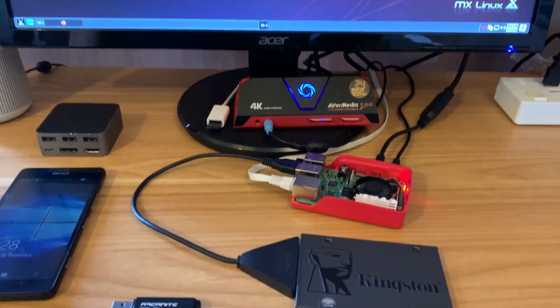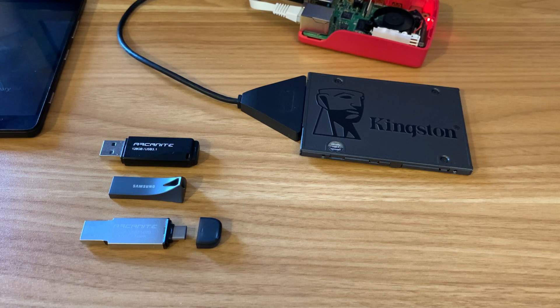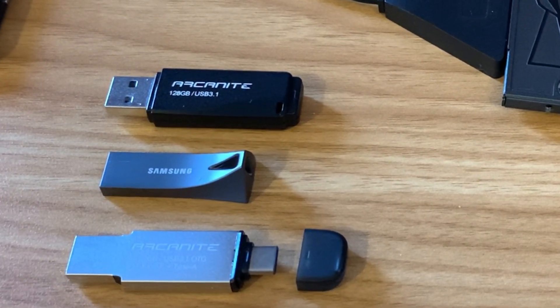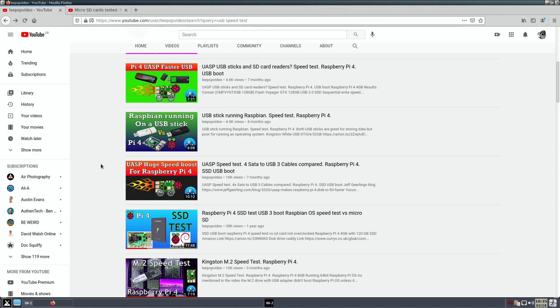My favorite method of running an OS is generally on an SSD drive, and this is a Kingston SSD — one of the fastest I've got. I've done a lot of speed tests on SD cards and USB sticks, and I'm going to do some more tests today on USB sticks. In most cases USB sticks are awful for running an OS — the vast majority I've tried have been incredibly slow and definitely not worth using. That said, they tend to be very compatible, so they tend to work with anything that supports USB boot.